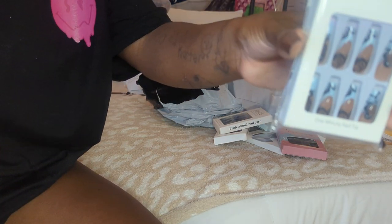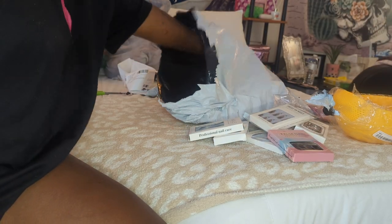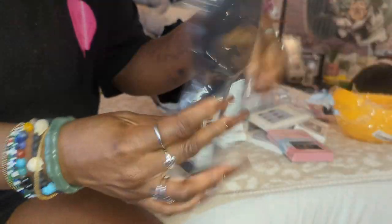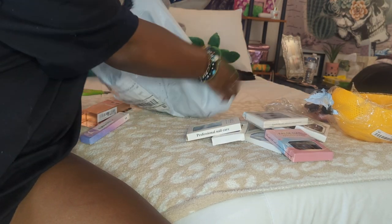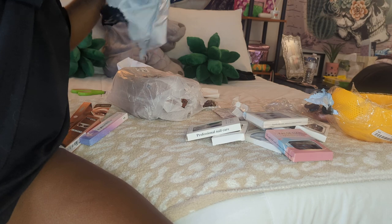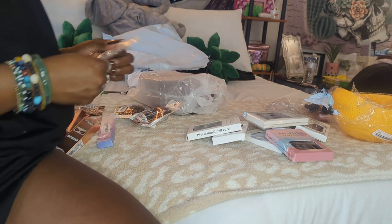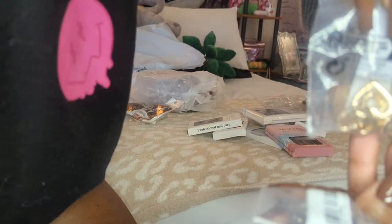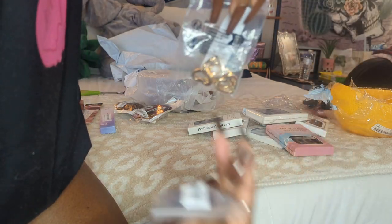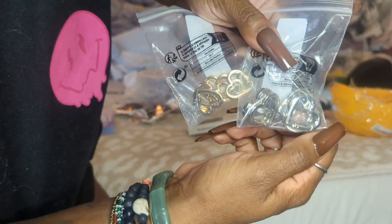I ordered another pack of these because I wanted them and they were super cheap, and then I got another eye patch — this was one of the things I had ordered first. Then I have a few more things. I got some more of these little heart keychain things, and then I have some silver ones too now.